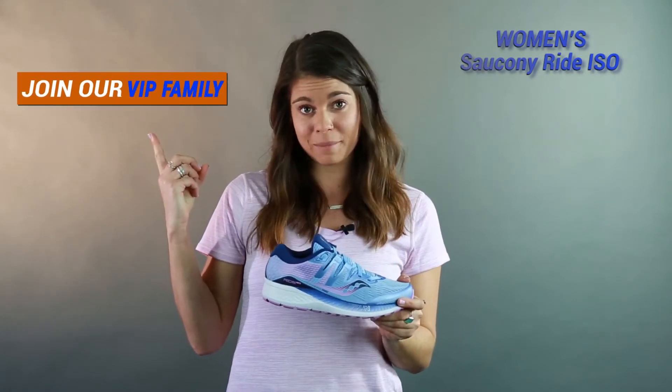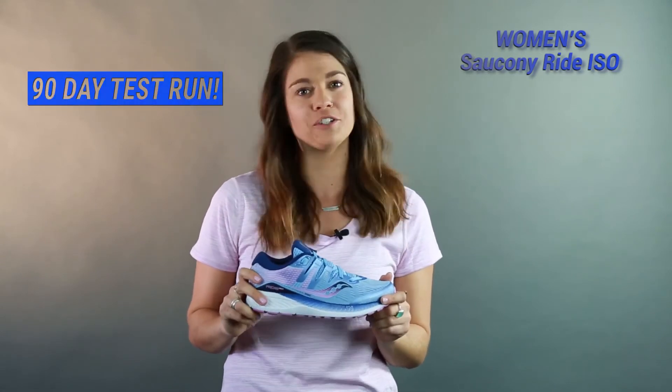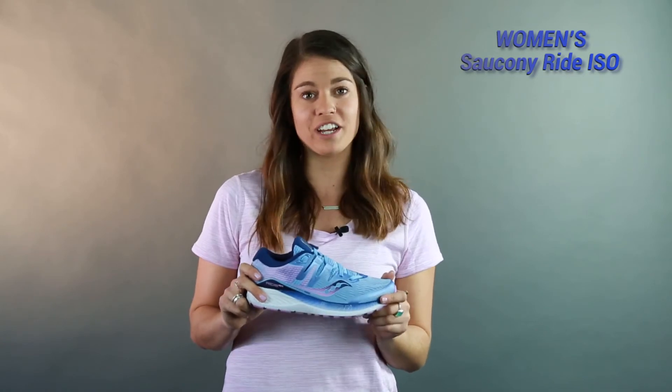Join our VIP family, and that gives you 90 days — if it doesn't work out for you, just bring it on back and we'll get you something a little bit different. Thanks for joining me today. I'm Sabrina, and I'll catch you guys out on the roads.